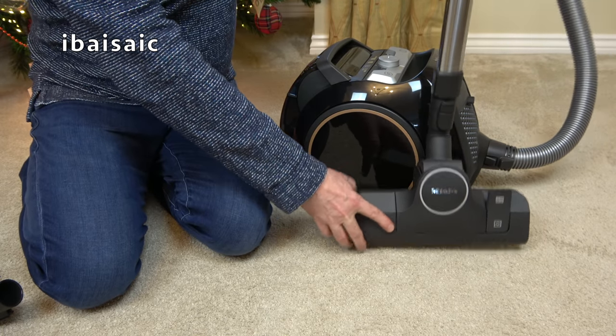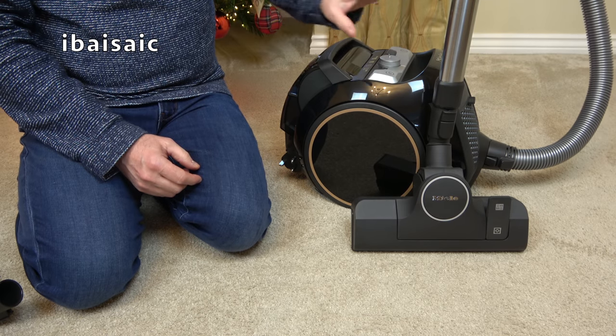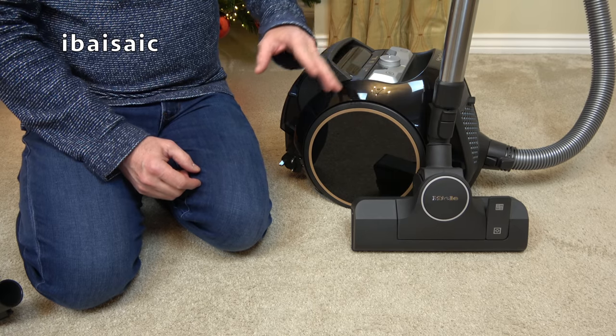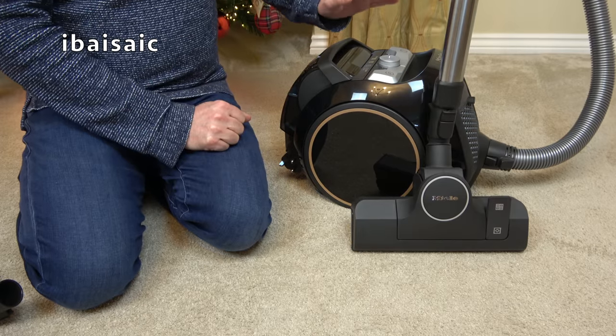So all in all I do like these floor heads. You can make or break a vacuum cleaner with the floor heads that come with it. You can have a very decent cleaner but if it's got a poor floor head it can ruin the machine — and vice versa. You can have a fairly poor cleaner but put a decent floor head on it and you've got a better machine.